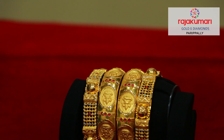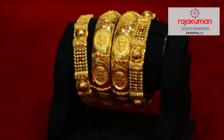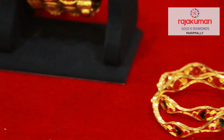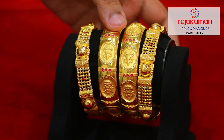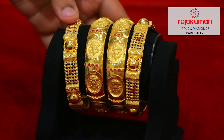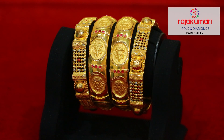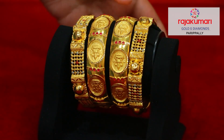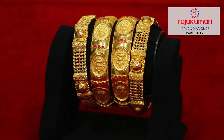Now we are taking a deep look at six small pieces. These two pieces are made with a cut design. These two pieces are also made in the net design. It is also made in Ashtalakshmi design, as well as with ruby stones.